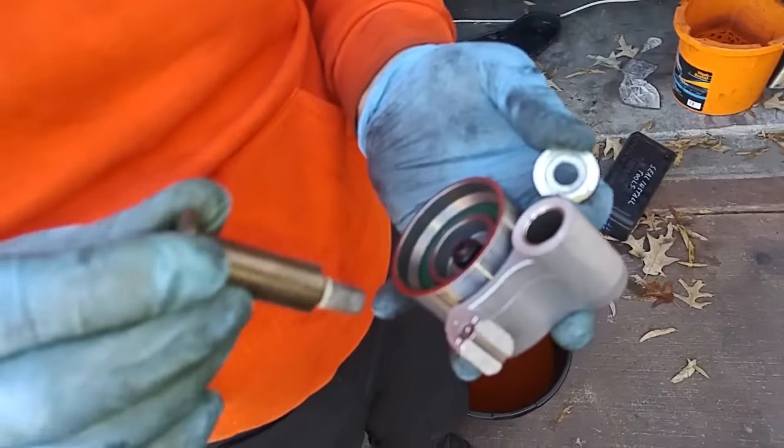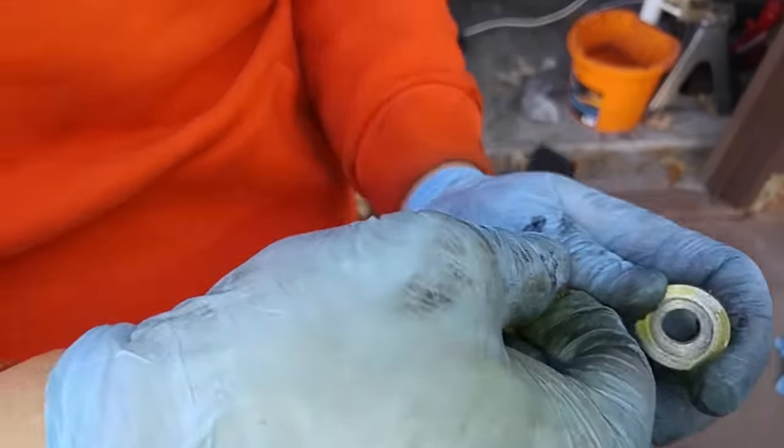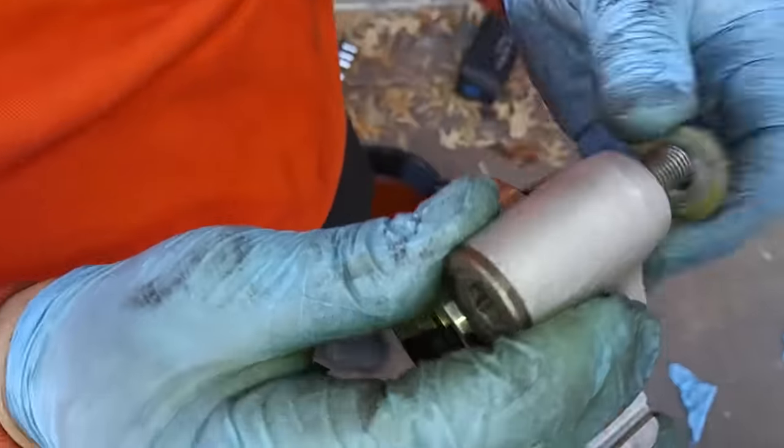This pulley bolt has to get transferred to the new pulley along with this washer. If you don't have this washer, then the pulley will not rotate, applying tension to the belt.